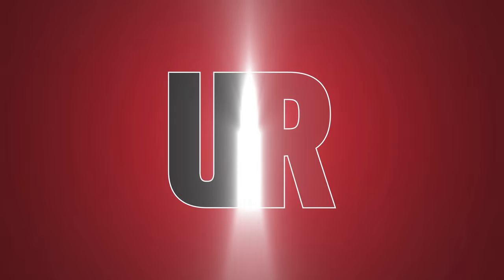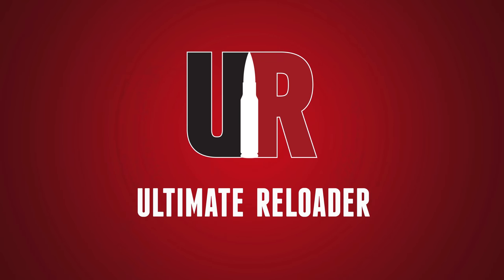I have seen a lot of scope leveling tools, but nothing like this. Gavin D here from ultimatereloader.com. I'm back with Travis Fox. We are fans of Short Action Customs. We've done a few stories on their gear lately.